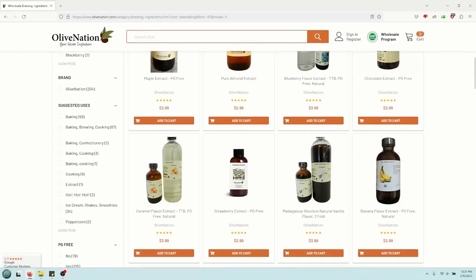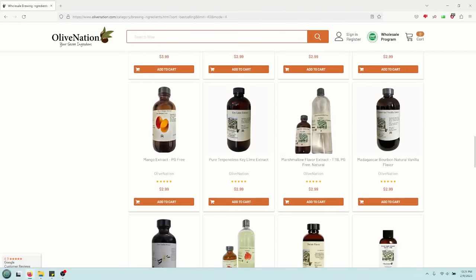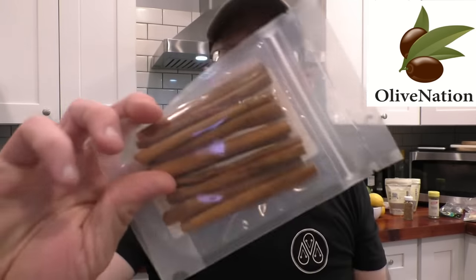I'll put the entire recipe down in the video description. Now we need to talk about our ingredients. A large portion of today's ingredients are from our sponsor, Olive Nation. They have pretty much every kind of flavor extract you might imagine, but they also sell a ton of raw ingredients — herbs, spices, including our juniper, peppercorns, cinnamon sticks, bay leaves. As a former chef, the one thing I require of herbs and spices is that they are fresh and their flavor is potent.